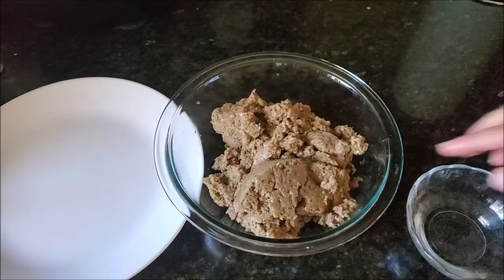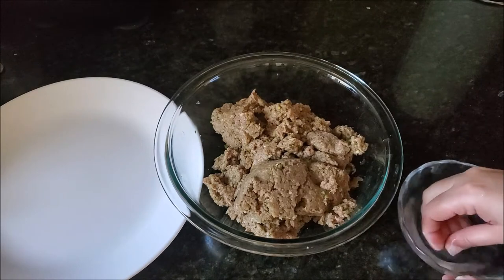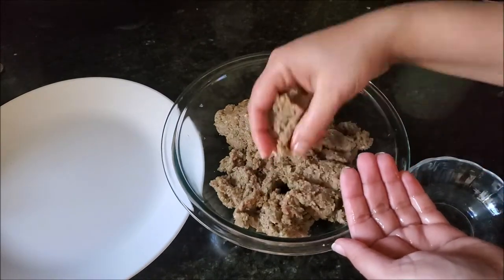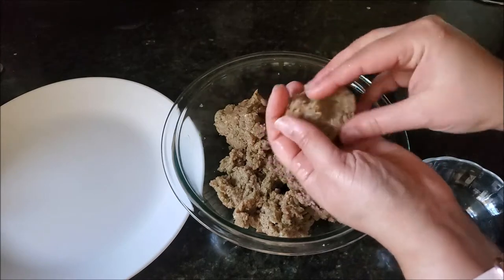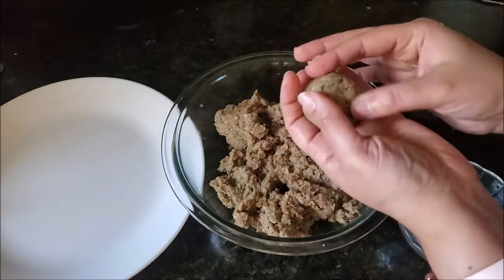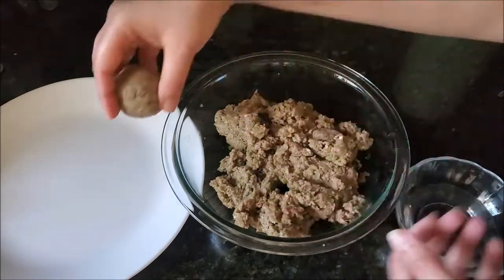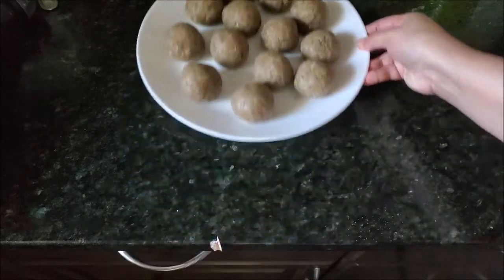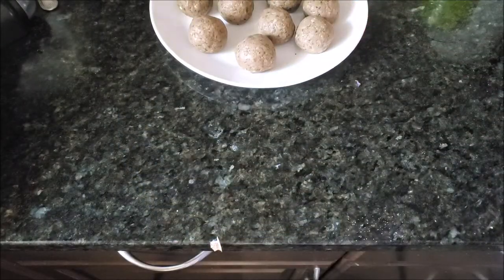Transfer the mixture onto a bowl. I have another bowl filled with water — just to wet my hands — then I'll start making meatballs. Water will help make a smooth meatball, which is what we want. Then I use the rest of the meat mixture to make all the meatballs, cover them, and put them to the side until we start the masala.